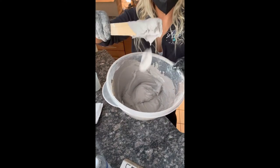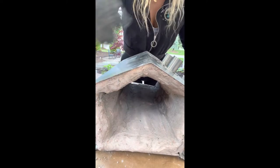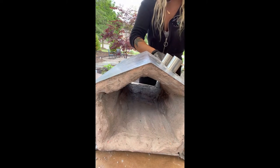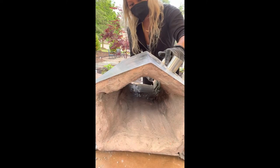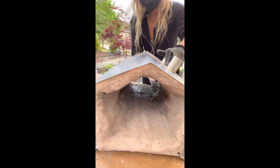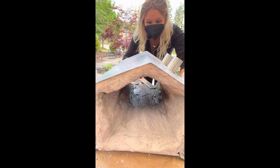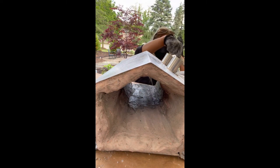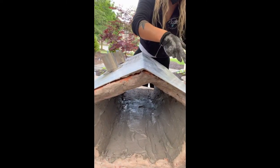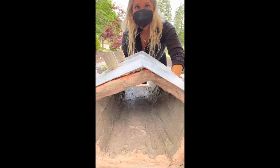Just showing you guys the consistency of this — you're looking for kind of a sour cream type consistency. Same thing as the first coat, just evenly and thinly spread it everywhere. Just make sure you don't miss any spots; it's literally the same thing as the last coat.